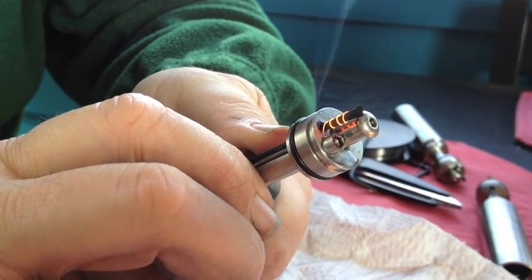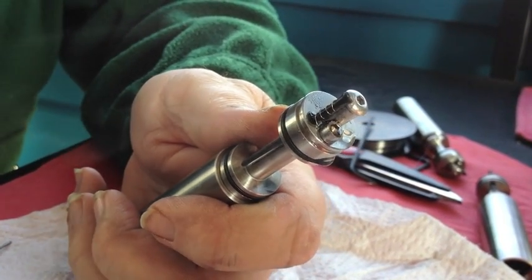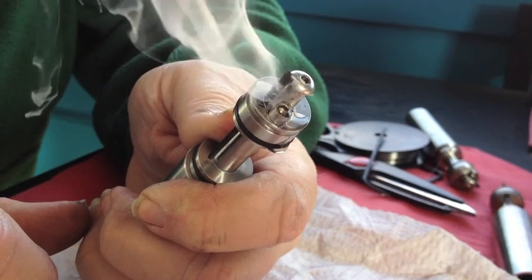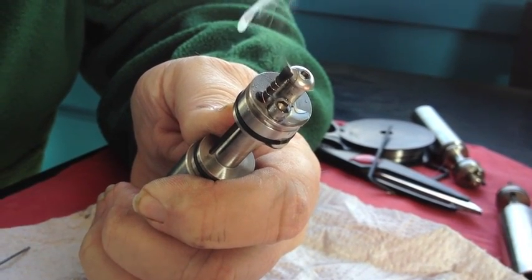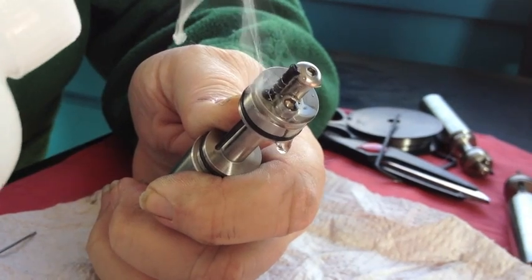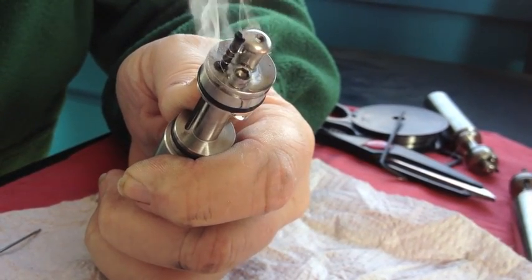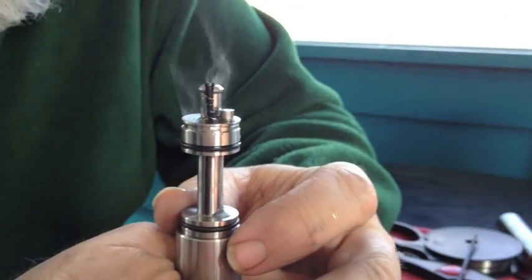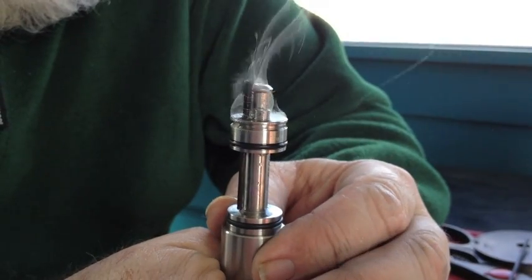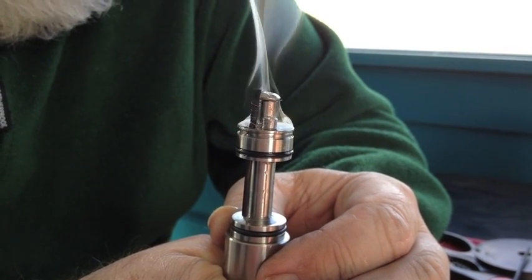Once we know what a good dry burn looks like — which is a nice, evenly glowing coil — we can go ahead and put some PG on there, just to let it gunk up a little bit. We're letting it go until it actually glows; we're burning it right off. Now I'm soaking it down, letting it burn off, and soaking it down again. Three or four of these should do the trick. It's not a critical step. And again, we go to the point where it just burns right up.